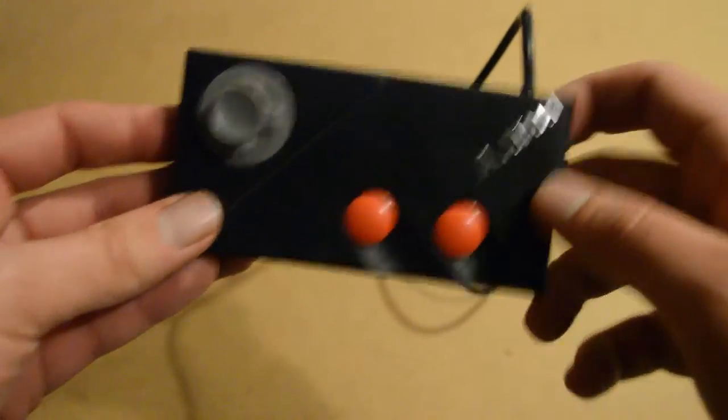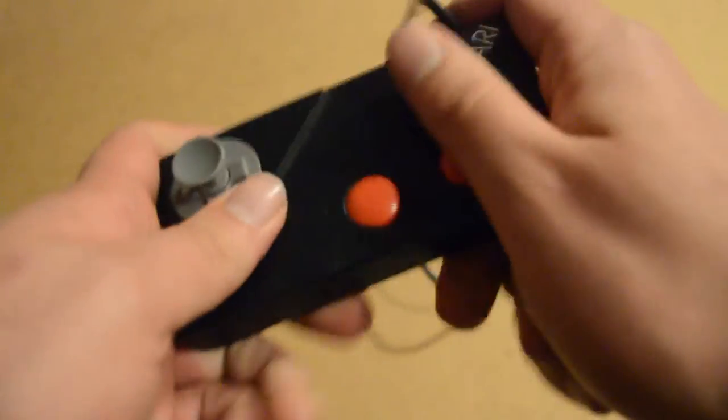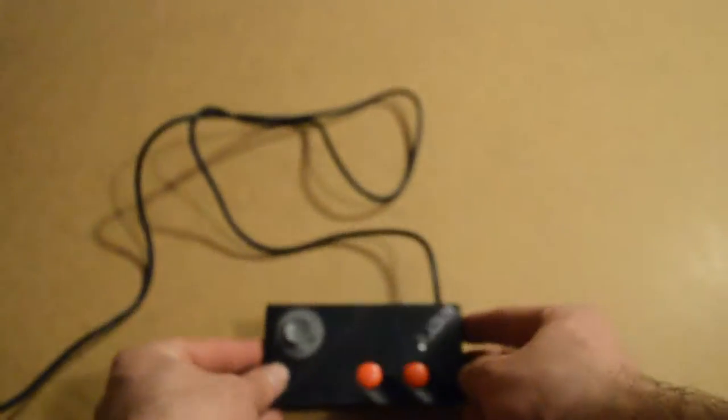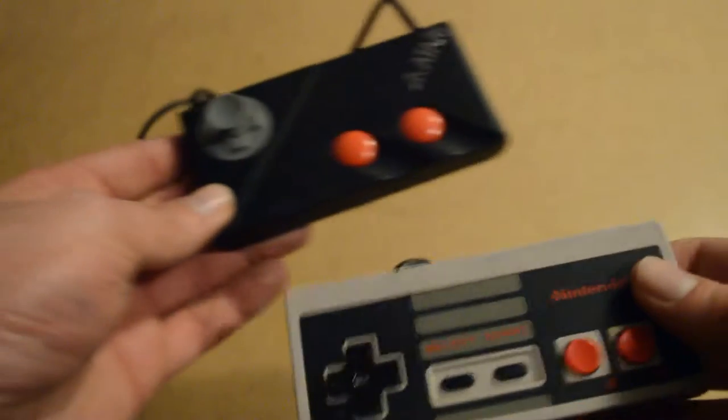You could also be playing 7800 games like Choplifter, Meltdown, or Joust. It's a nice controller. We have a nice grip area so it's not going to slip out of your hand whilst you're mashing away playing your video games. That is a really nice controller. You also have to remember that this Atari 7800 console came out at a time when Nintendo was dominating the market, so you can probably see some similarities here.